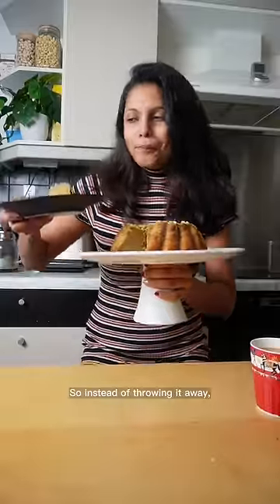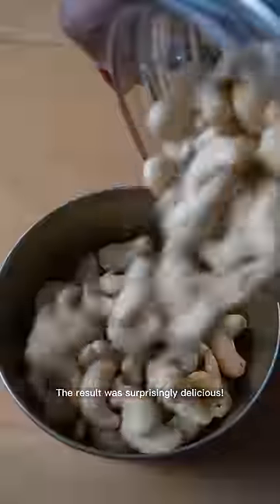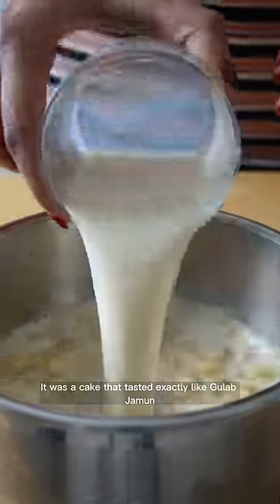So, instead of throwing it away, I blended the donuts with the syrup and baked a cake with it. The result was surprisingly delicious — it was a cake that tasted exactly like Gulab Jamun and had almost the same texture as well.